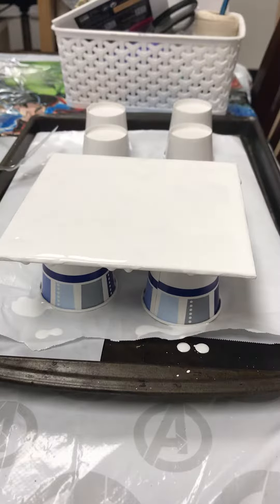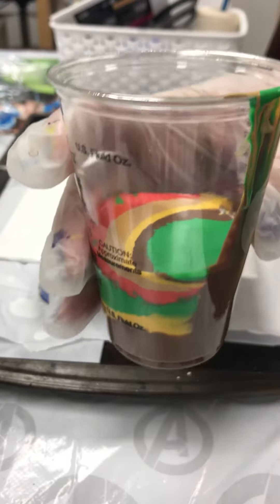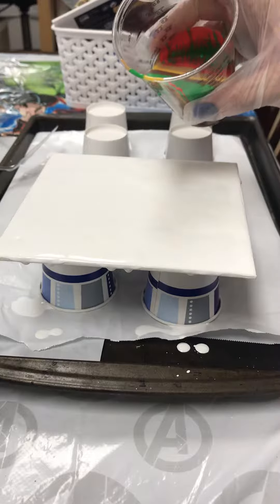This is my second attempt at a ring pour — the first one did not work out very well, but we're gonna try it again. Going for some nice fall colors. I've got a base coat of white down and we'll just see what happens.